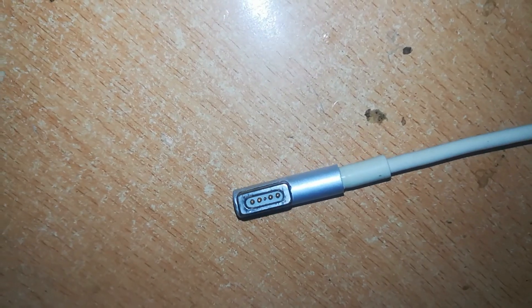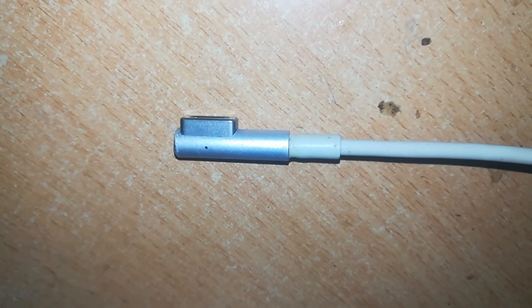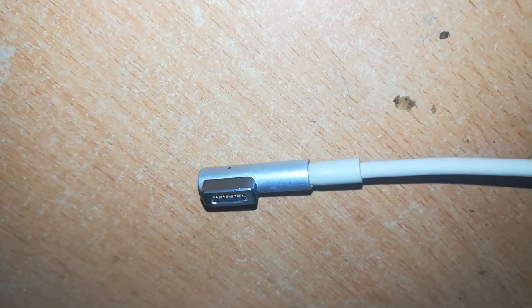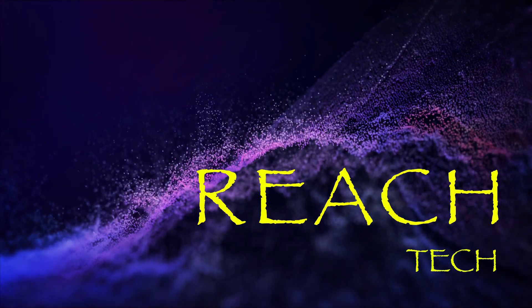Now your cable is ready. The next thing is to check if it is working — and this is how you repair an L-shape MagSafe 1 connector. If you like this video, please subscribe, hit the like button, and hit the bell to get notifications of such videos in future. Thank you.